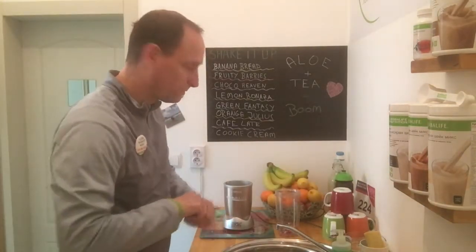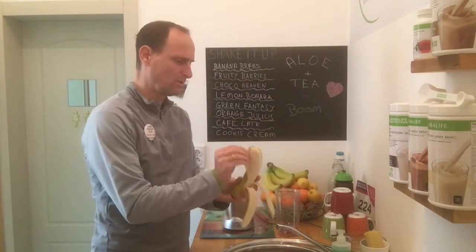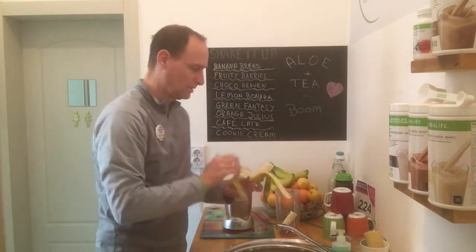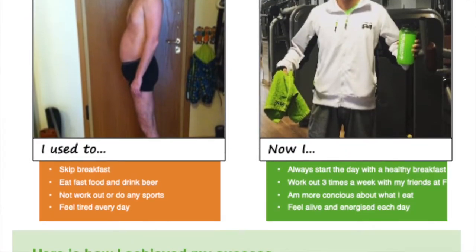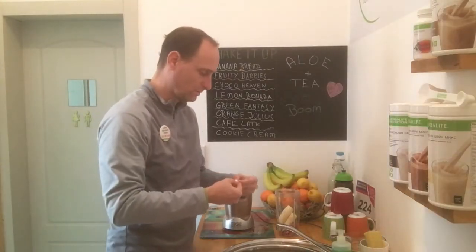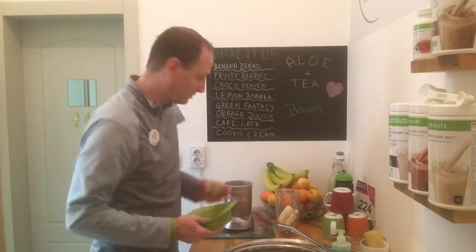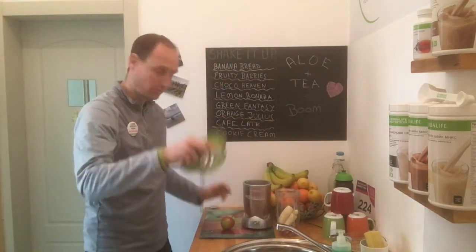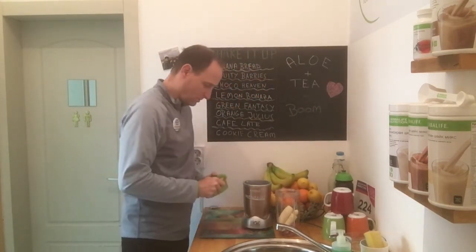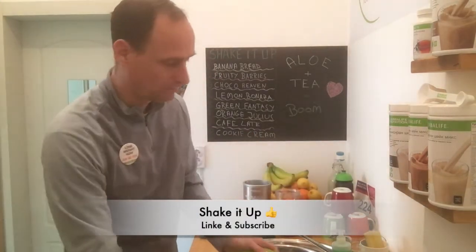Then I'm gonna include my banana — I'm putting a whole banana inside, no problem. And I'm gonna include the apple. I have my super duper apple slicer — boom boom boom boom, that's it, easy!